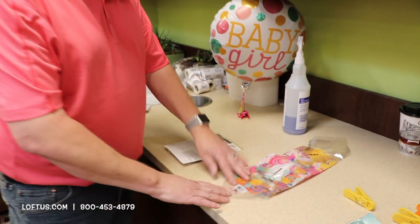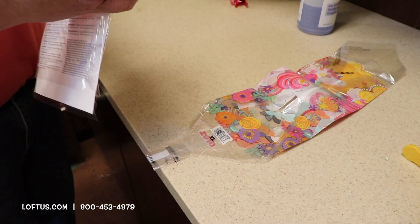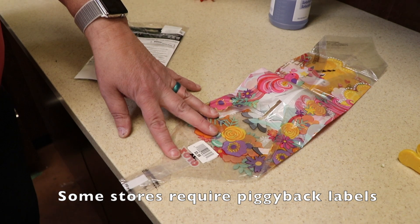I'm going to take the orb out. I'm going to expose the UPC and I'm going to take our piggyback label, take it off, and put it right on over the UPC. Come on over to the regulator.